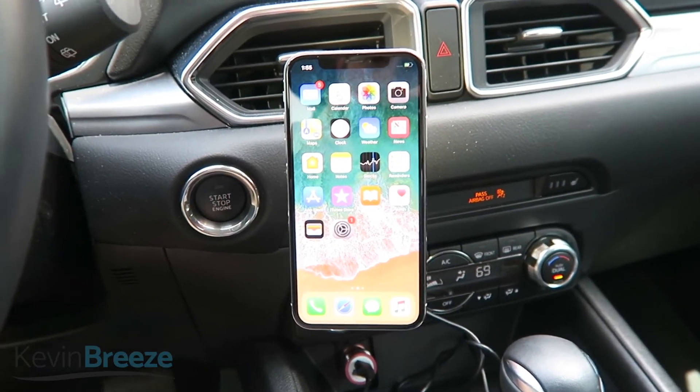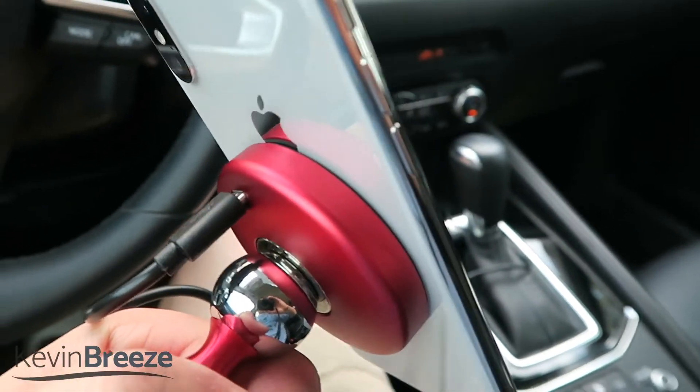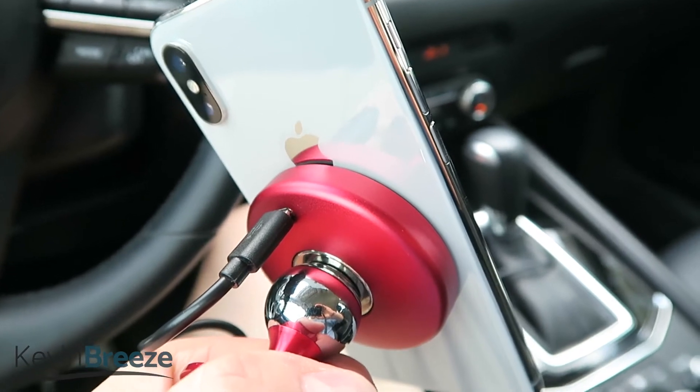I'm super impressed with how great the suction surface is on the charging pad. It's important that this is reliable because you wouldn't want your expensive smartphone to fall off while you're driving.